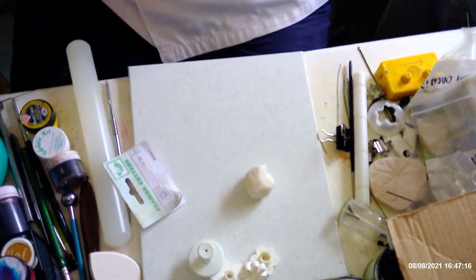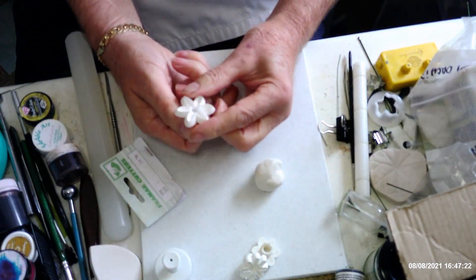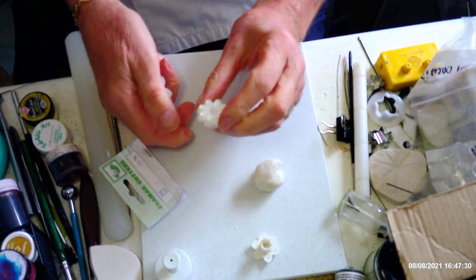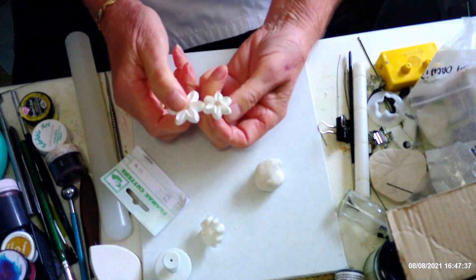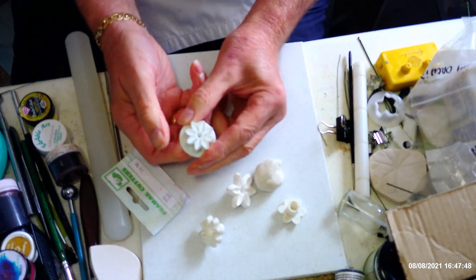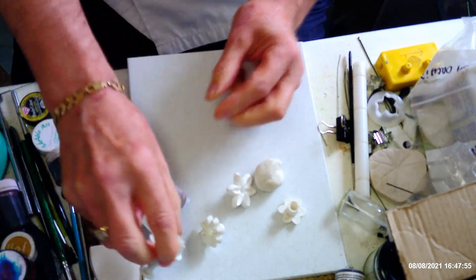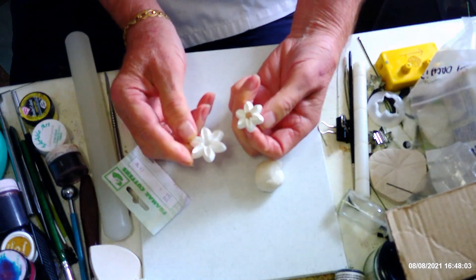Let me show you the cutters I'm using today. This one is a six-petal cutter from Orchard Products — they do a lot of different flowers and you can get books associated with these cutters. This is a daisy cutter, which is an eight-petal cutter, and this is a smaller version of that. They usually come in sets of different sizes. This one here is a PME cutter — also a six-petal cutter — and these have a plunger, which is handy if you have difficulty getting paste out.